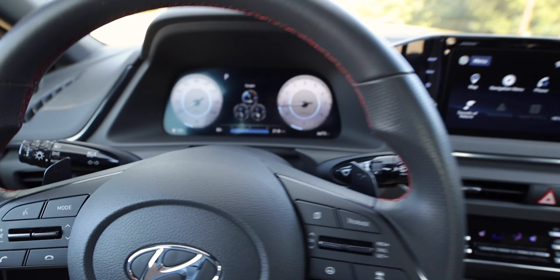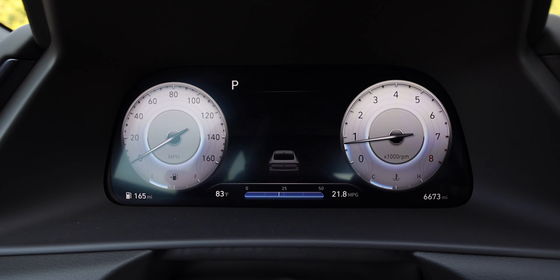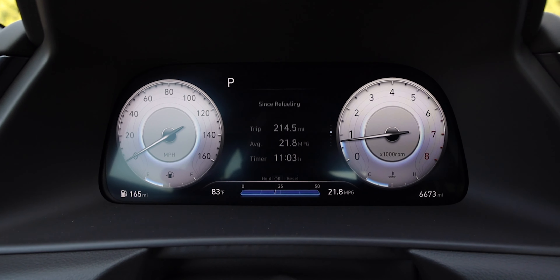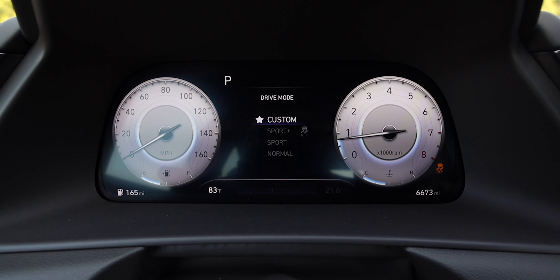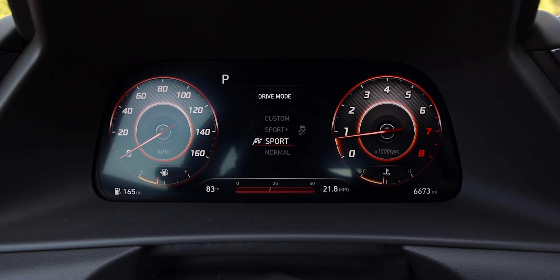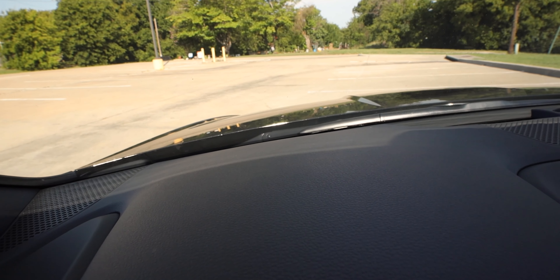You have standard buttons for radio, cruise, and driver information. The driver information display is a 12.3-inch LCD — really nice. You can toggle through different pages and menus, and I do like seeing those extra gauges for boost. When you switch between drive modes, it changes the display with nice animations. There's no head-up display, which is just fine. We also have that panoramic sunroof, which comes standard on the N-Line — nice and large with a good opening. Not too much else different on the interior.